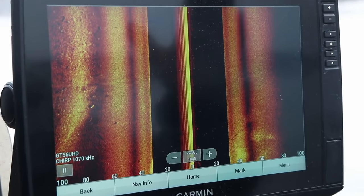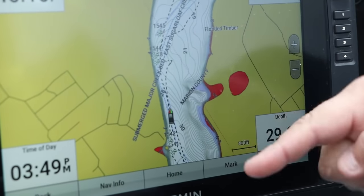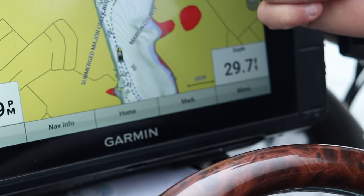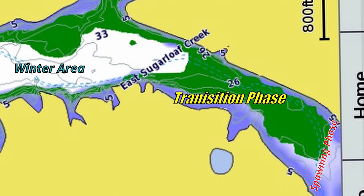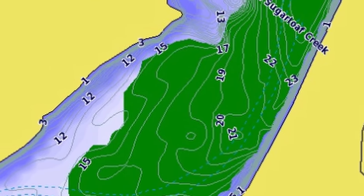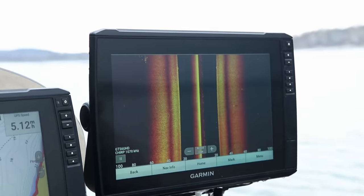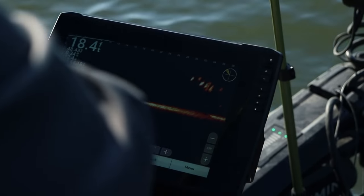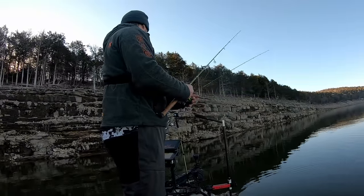In case you missed part one and part two of this video series, Kyle and I have been using side imaging to scan from the mouth of the creek channels all the way up into the creek arms. During this time frame water temps are somewhere between 40 to 45 degrees. As water temps warm up these crappie are going to transition from the mouth of the creek channels — their late wintering area — through the creek channel and into the spawning flats once water temps reach that upper 50 or low 60 degree mark. During this pre-spawn phase we're finding random schools of crappie out in the middle of the creek channel, some suspended just off the bottom, and oftentimes single big fish suspended just below the surface as water temps warm up.